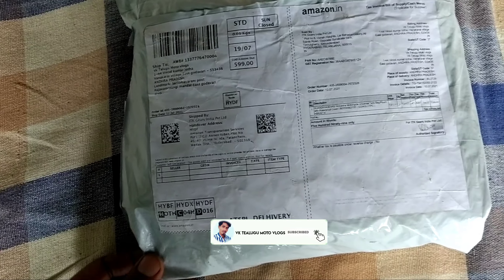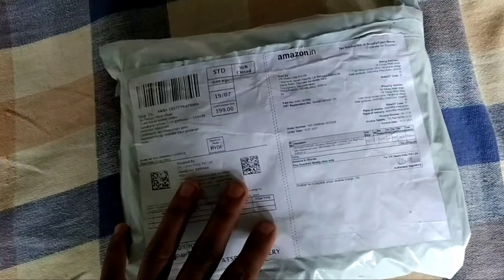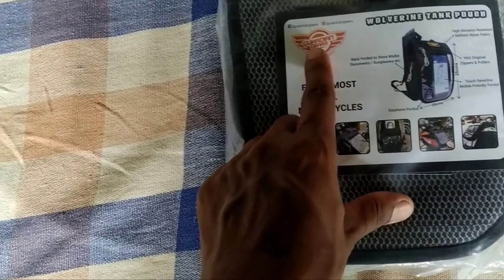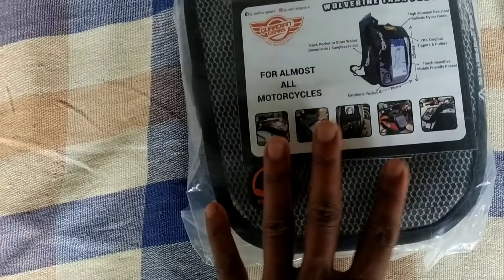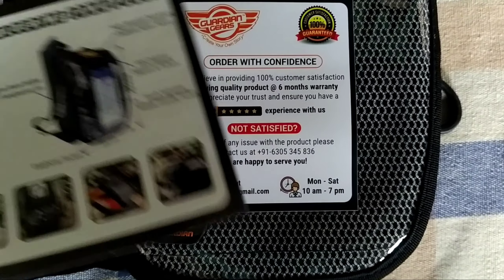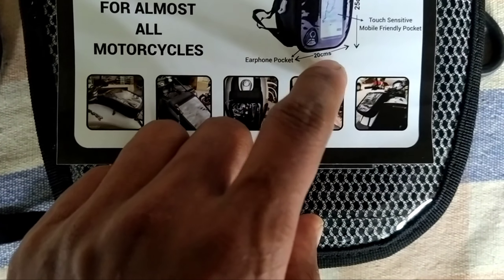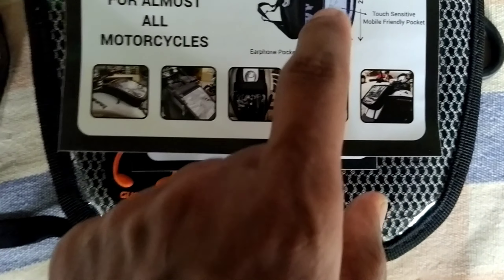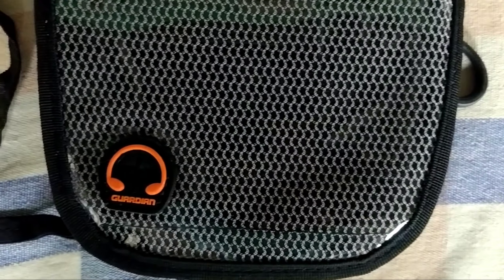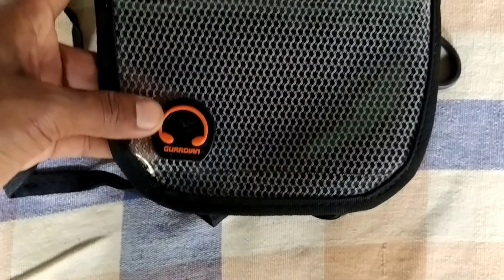I will show you how to open it, seal the break, and put the cover in front of the guard. I will show you how to use this cover. The size is 20 and 25 mm. This is a waterproof cover.